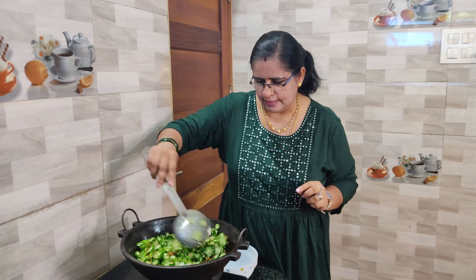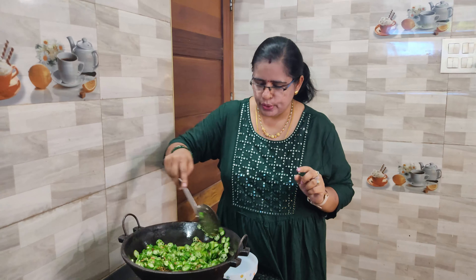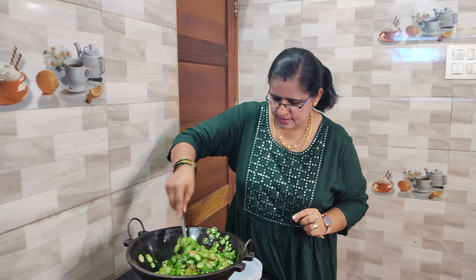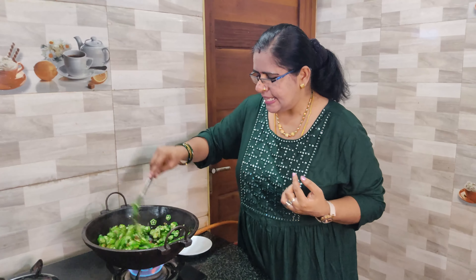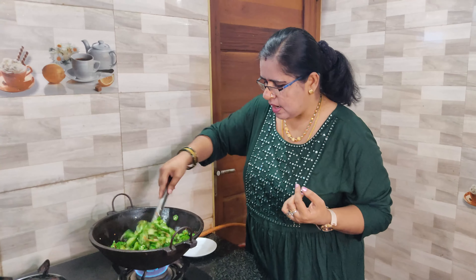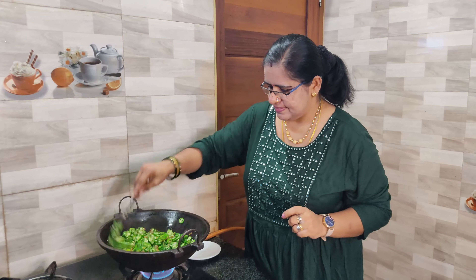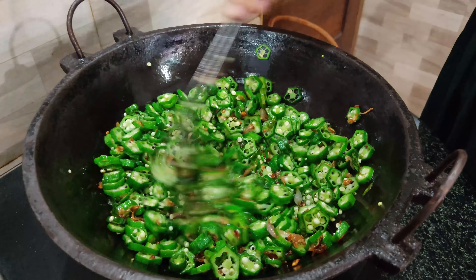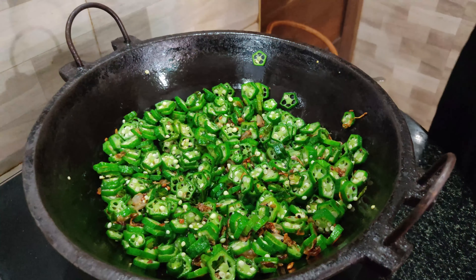If you want to add a layer of oil, you can add a layer of oil. If you want to cook it, you will need to cook it. We will cook it in two minutes, just a little bit.